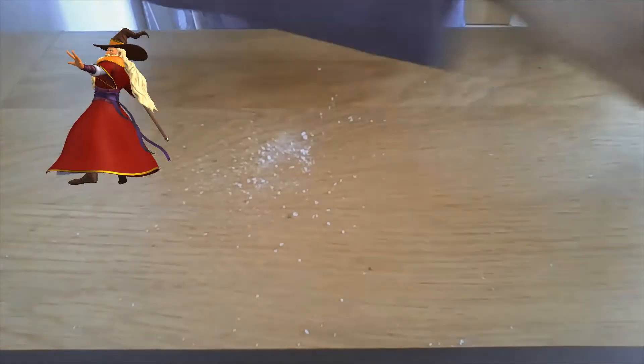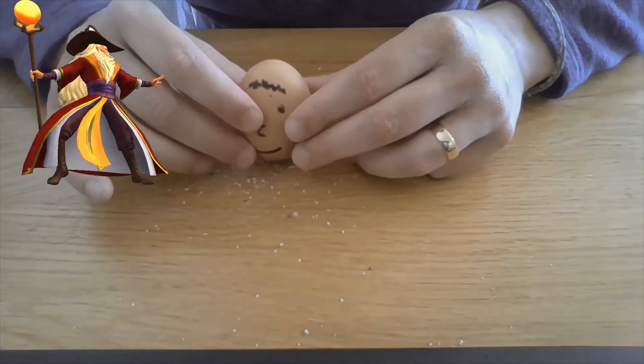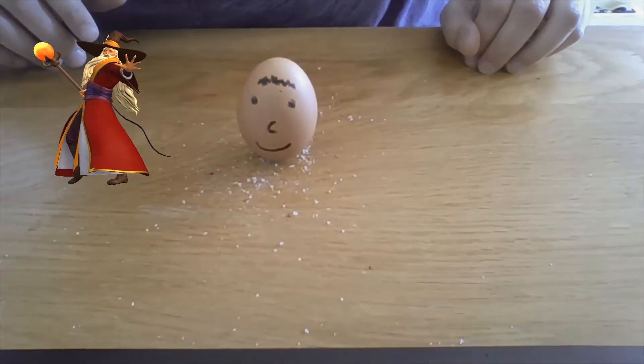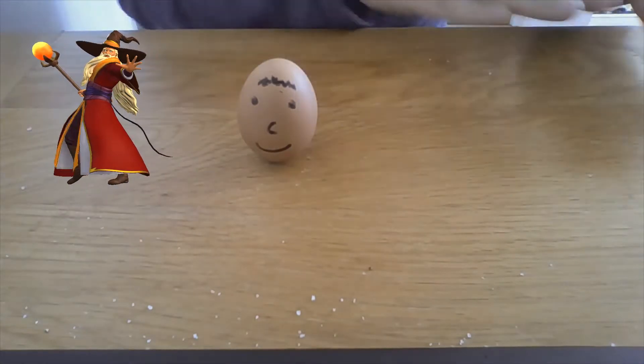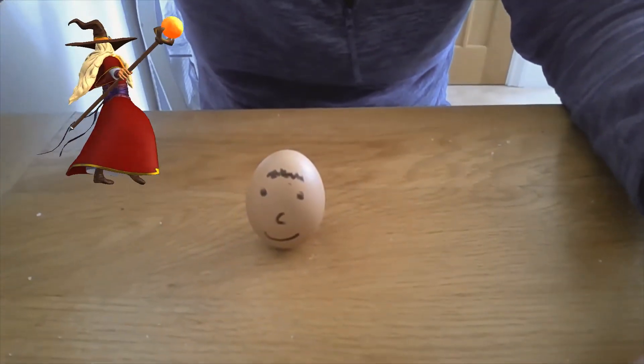The salt acts as a little pedestal because salt pellets are very small and they act like little cubes for it to stand on. Then you can blow the excess salt away and it makes it appear as if our egg is standing up all by itself.